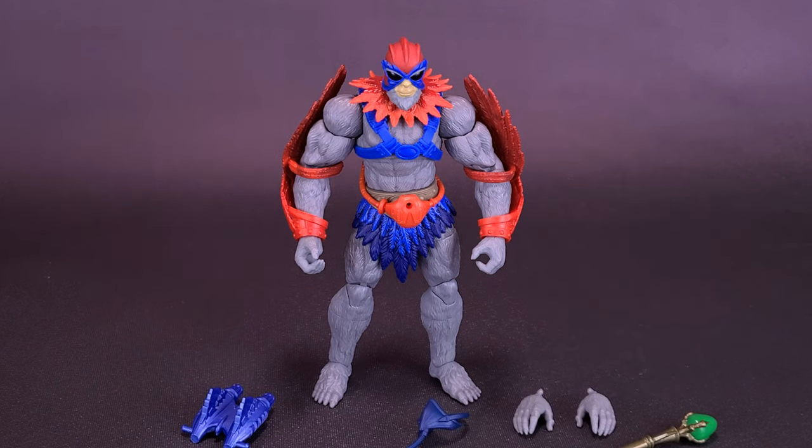If the feather collar doesn't cut it for you, you can remove it — simply pop the head off of Stratos, decapitate him, and take the collar piece off. I'm not sure whether I'm going to leave it on, because it does bring a little bit of that feather idea from the original figure, other than just the bandolier he has around his shoulders.